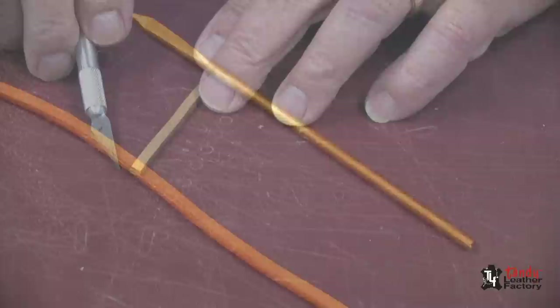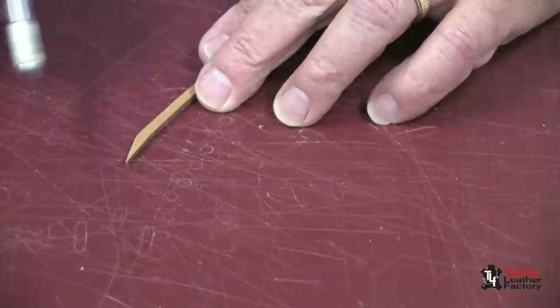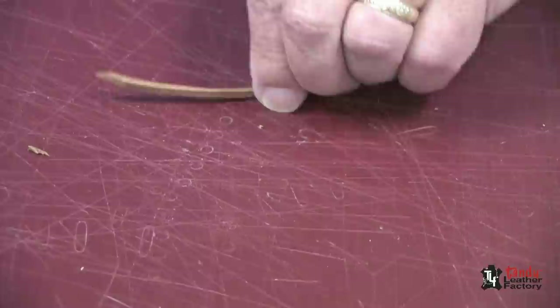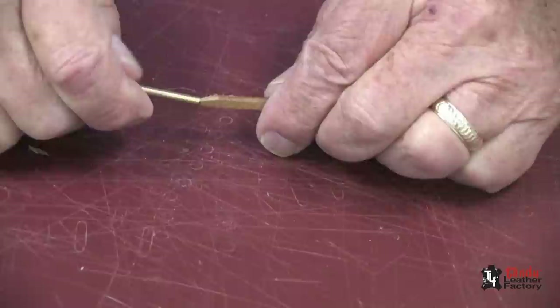Loading the needle is quite easy. Simply take a precision craft knife or other sharp knife and cut the lace to a point. This being thick 1/8 inch lace, I will also thin it down slightly to make a sharper point. Now it's just a matter of taking the point and putting it into the opening in the needle.